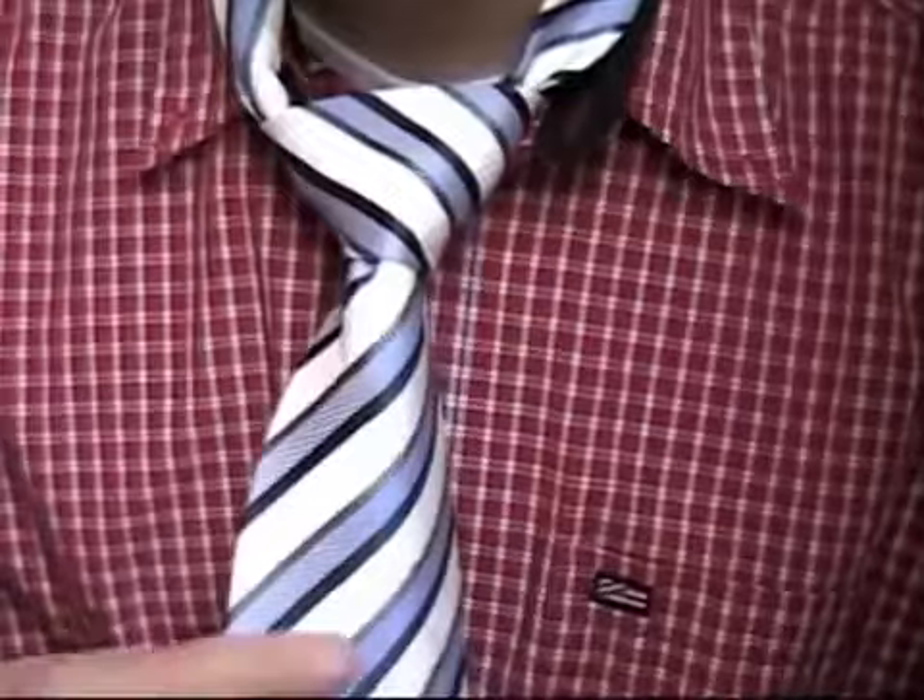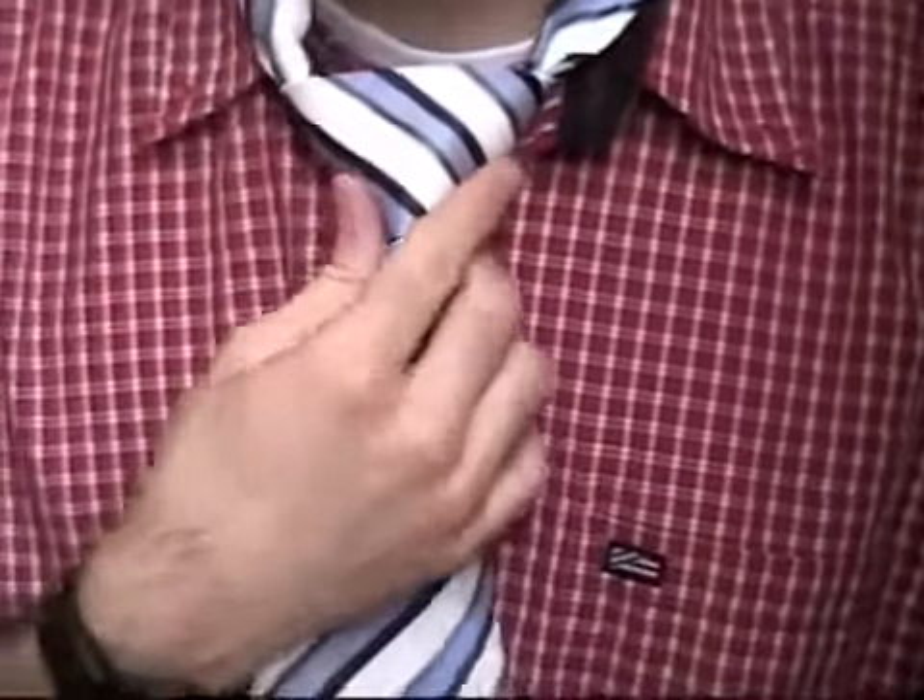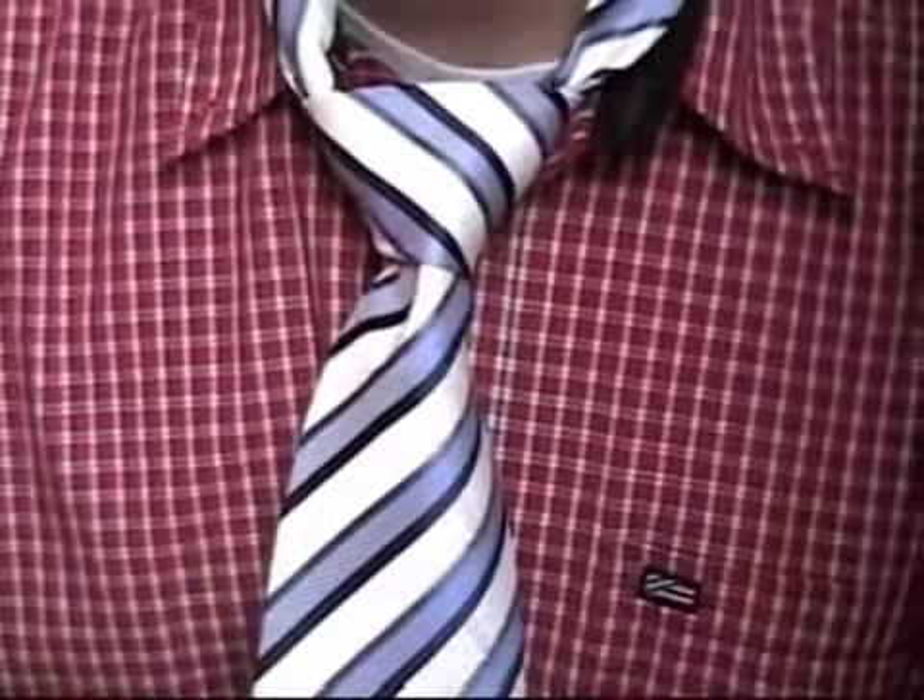Hi, my name is Ben, and I'm going to show you how to tie a tie. We're going to tie a double Windsor Knot, and it's a very popular knot because it is symmetrical.